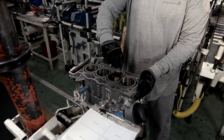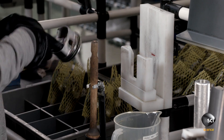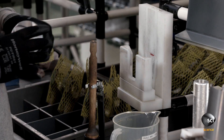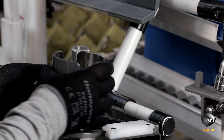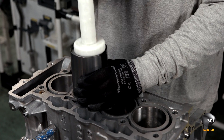A technician lubricates the bores to prepare for installation of the pistons. He collects a piston, ensures it has all of its components, and then slides it into a device that compresses the piston rings. A yellow netting prevents the piston from damaging the bore as he inserts it.